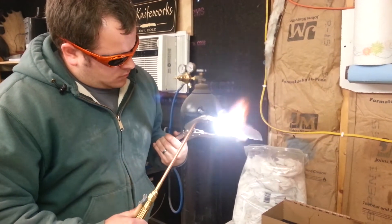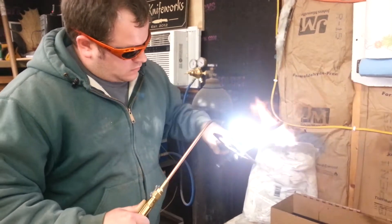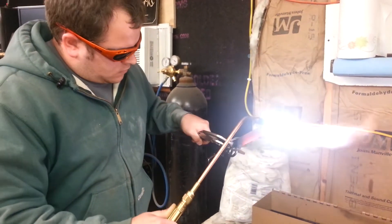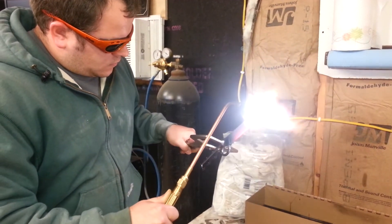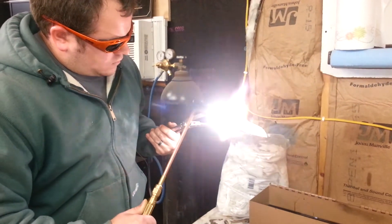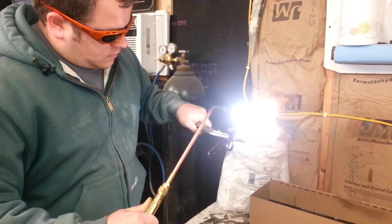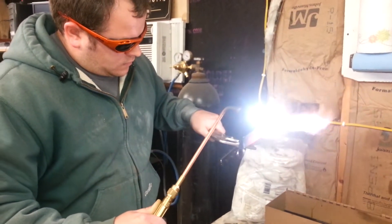Kurt's wearing those goggles because the cone of the oxy-acetylene torch is so bright that it'll blind you if you've got to stare at it for any length of time. You can see the edge of that blade getting a nice cherry red color. Flip it over and do the other side, then flip it back and forth a number of times to get the heat even on both sides before you quench it.